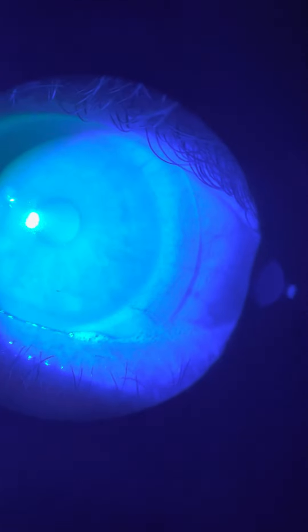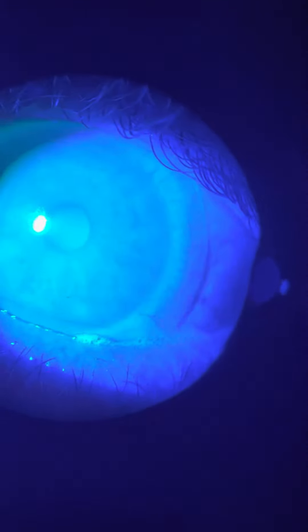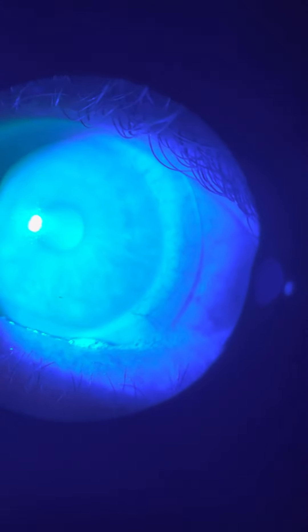So that means it's bearing there, right? Nope, it shouldn't. This is probably okay. This just means that there's the scleral landing zone — it's up a little. But remember over here where we had the bearing? Open real wide there, RJ. You can still tell that there's bearing.